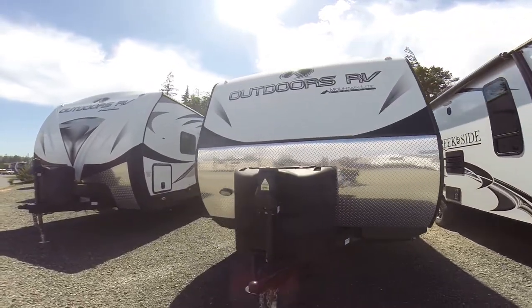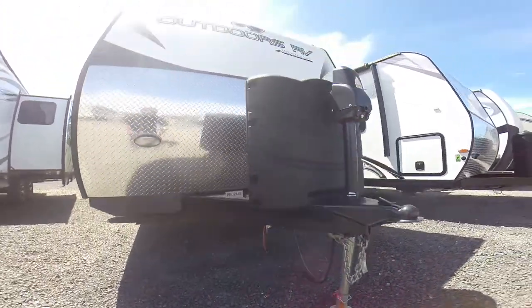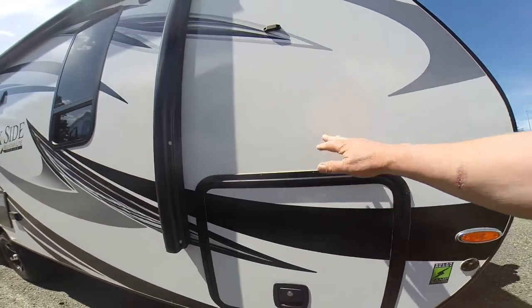A couple of things that make a Creekside great: they're built in Oregon, they build their own frames, they have heated and closed underbellies — that's why they build their own frames, it allows them to do it. Power hitch jack, four-foot high diamond shield, two-inch thick walls, fiberglass and aluminum frame construction.